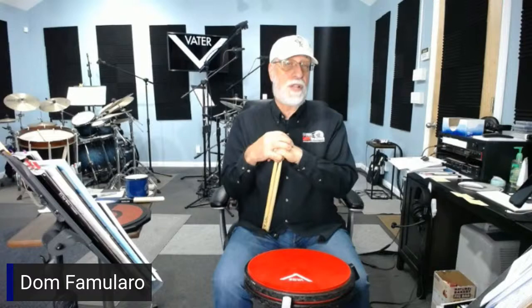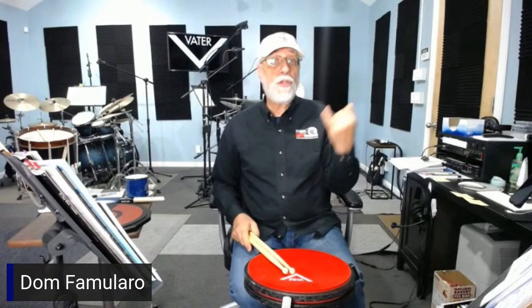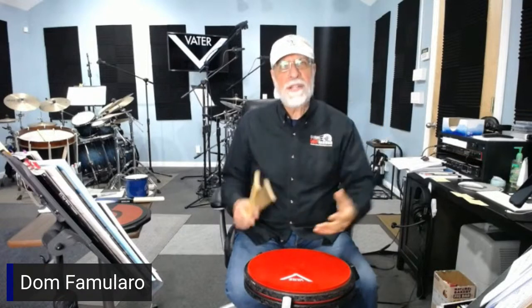If any of you are into teaching or want to improve your studio, I would highly suggest you contact Jim Toscano at JimToscano.com. He'll guide you along the way. He'll find out what your budget is, how much you want to spend, what you're trying to do, and what equipment you already have that you can work into the program.